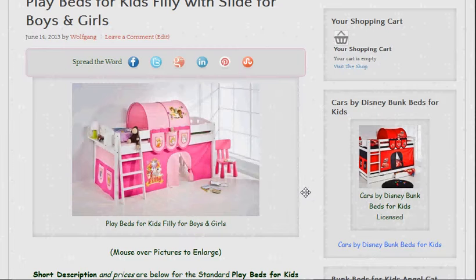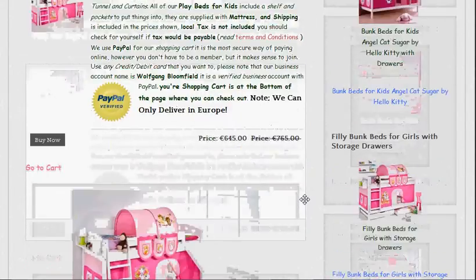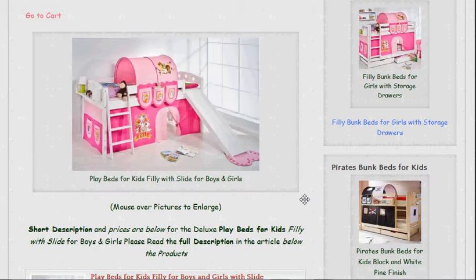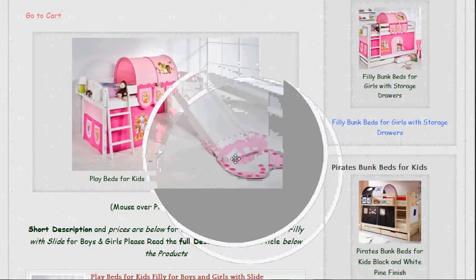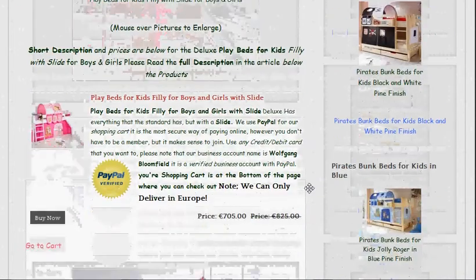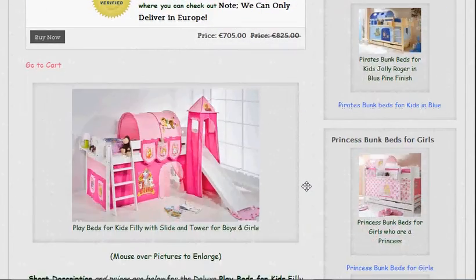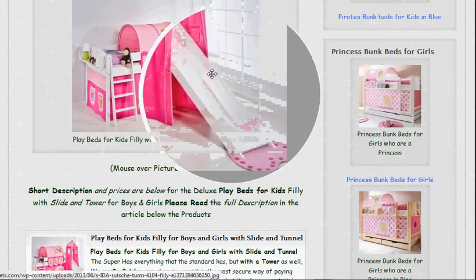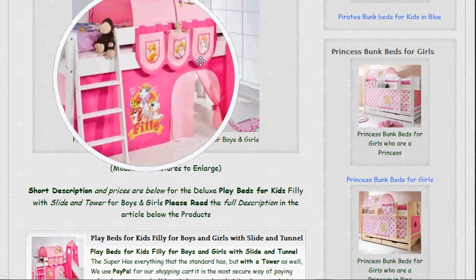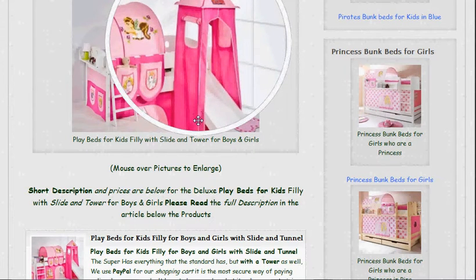I'm sorry, I live in an area where planes go overhead, so I hope you can still hear me. So that's the basic. Then we have what we call the deluxe, and this one has the slide as well. It's got everything that the basic has, plus the slide, and there's the shop below that. This is the super now — it's got the slide, everything the basic has, plus the tower as well. So that's the deluxe version.